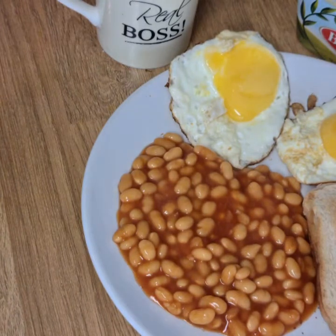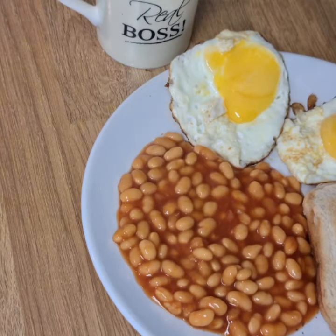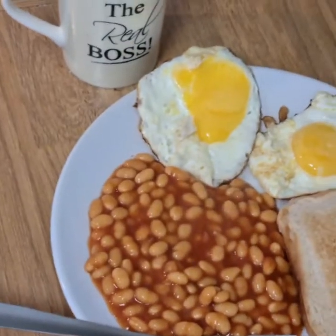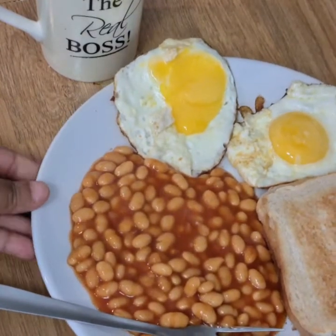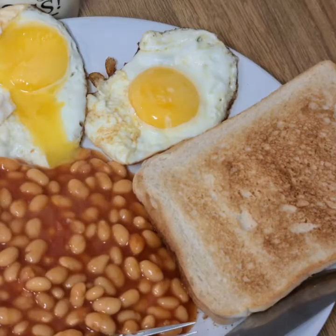We have breakfast started. We have beans, bread, and a cup. We have breakfast. We have had a good breakfast. We have a good morning. We are doing breakfast — we have a good morning.